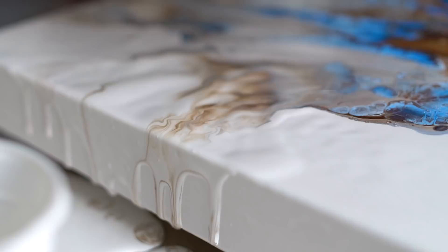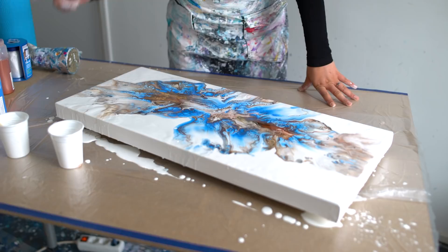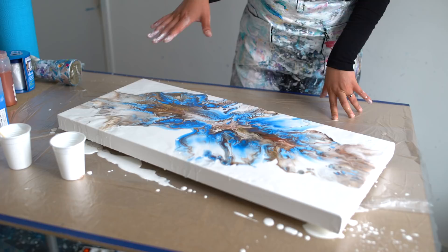You know what's funny — in this one the metallic with the blue and Van Dyck brown turns a little bit grey, and in the other one it turns more green. So that's very cool.